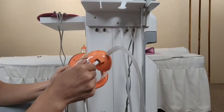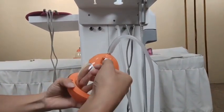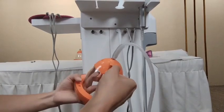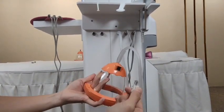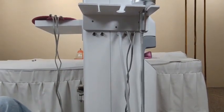Next, insert this cable into this hole. When you want to remove it, press the white button first and then pull out. It is finished.